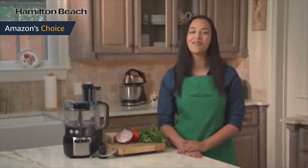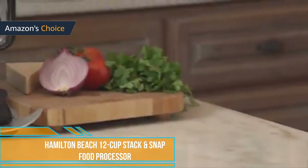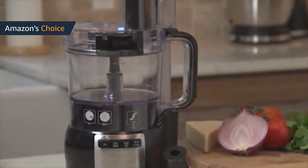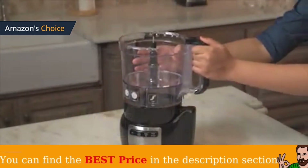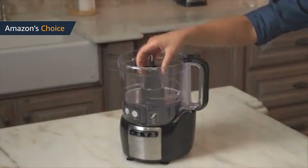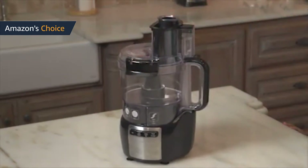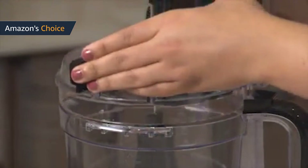Designed to be uniquely simple, the Hamilton Beach Stack & Snap 12-cup food processor requires no twisting, turning, or locking during assembly. Chop, slice, shred, mix, and puree just about anything with the powerful 450-watt motor, stainless steel S blade, and reversible slice/shred disc. The bowl is specially designed to fit directly on the base, and the lid snaps securely to the bowl with simple locking clips for safe operation.